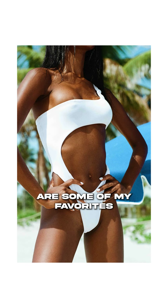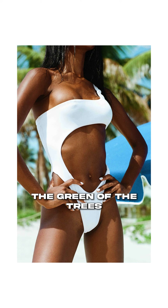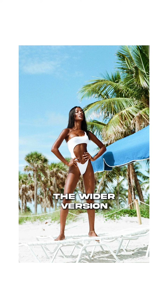Detail shots are some of my favorites — I really like this one, especially integrating the green of the trees, the blue of the umbrella, and the white of the swimsuit. I'm going to give this one an eight and a half out of ten.